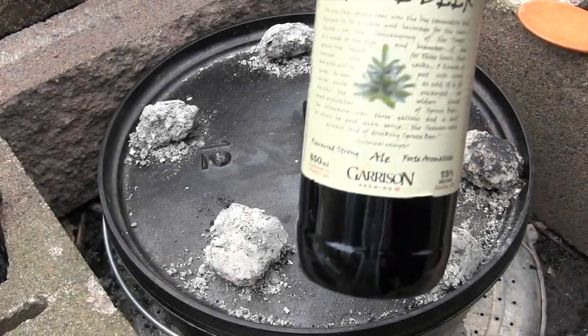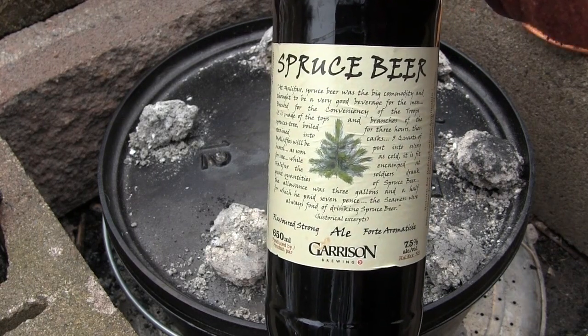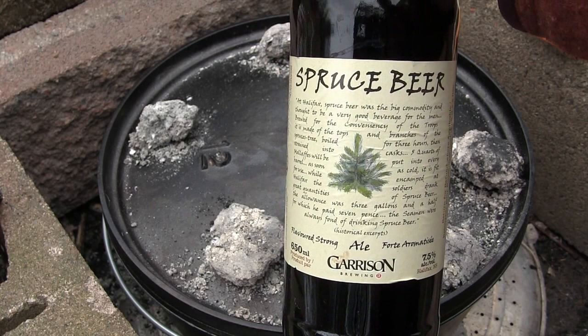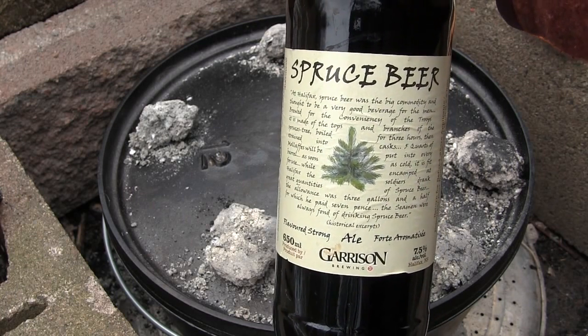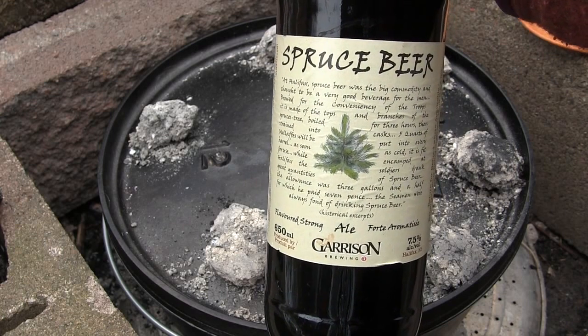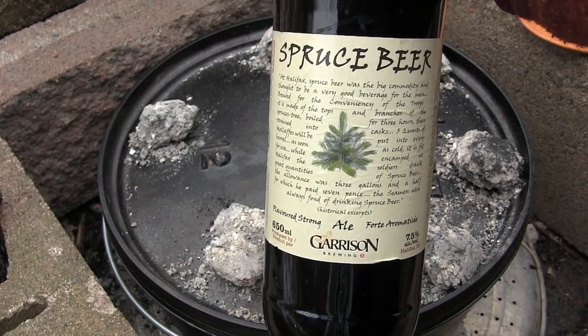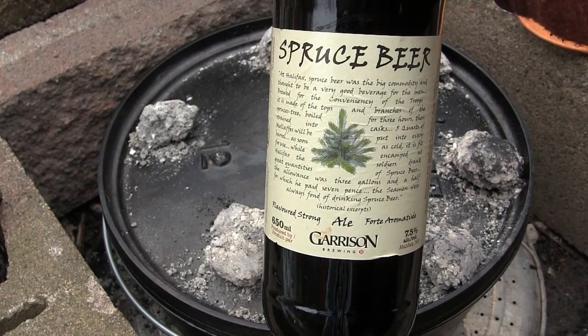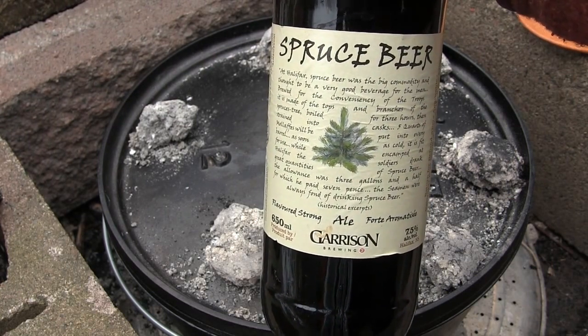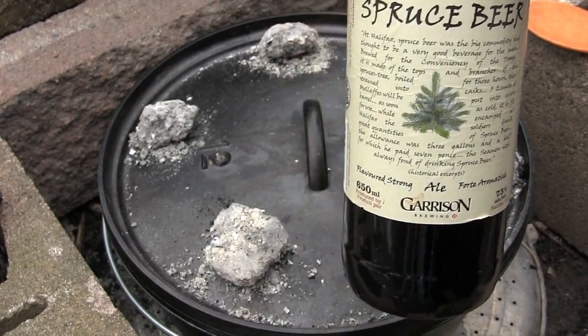The craft beer we're going to pair with this meal is Garrison's Spruce Beer — a 7.5% strong ale. It has a nice mix of spruce and fir tips with a lot of molasses. I want something that has a little bit of bite, and that should go well with the tangy Thai. We have a nice sweetness and a little bit of hotness, so we're going to add this to the stew.